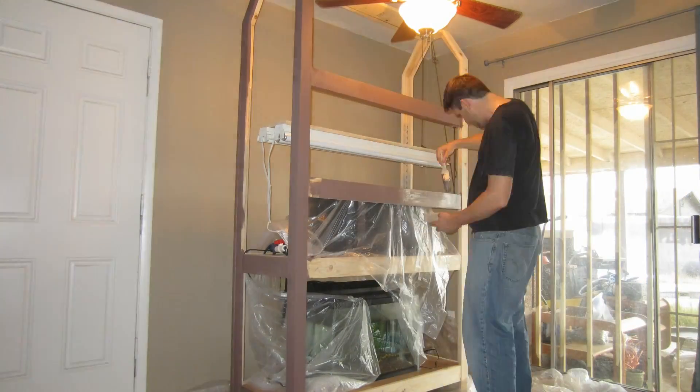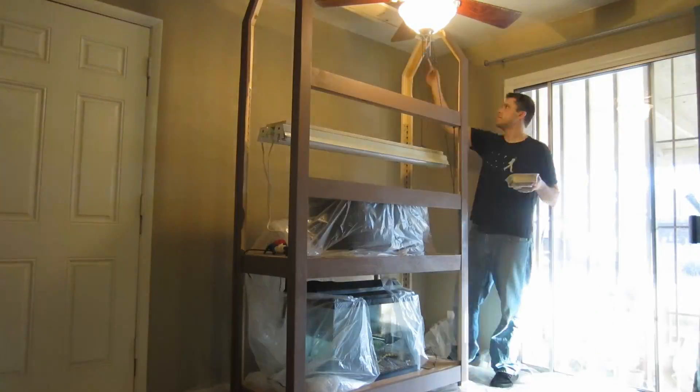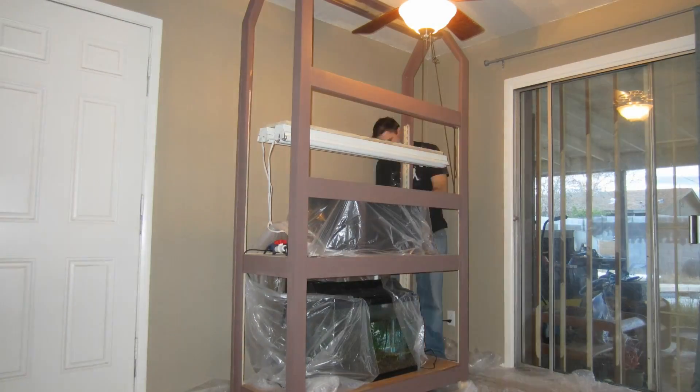Hello YouTube, Shane here with video number 7 on the indoor 20-gallon aquaponics playlist. In this video I'll be going over some new updates I have for the system and some updates that I'll be bringing very soon.